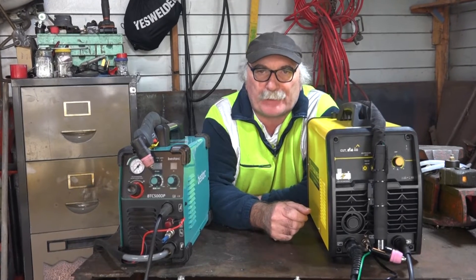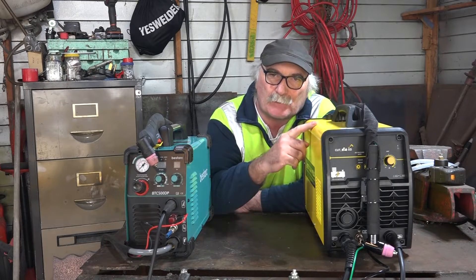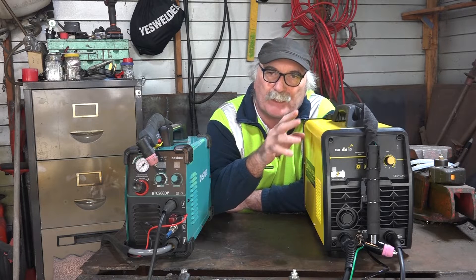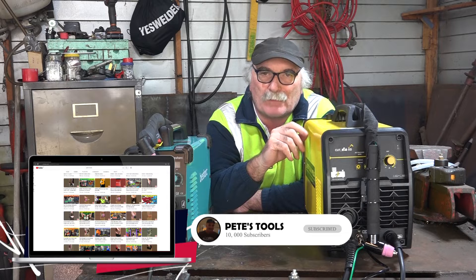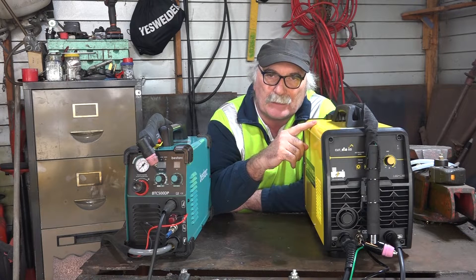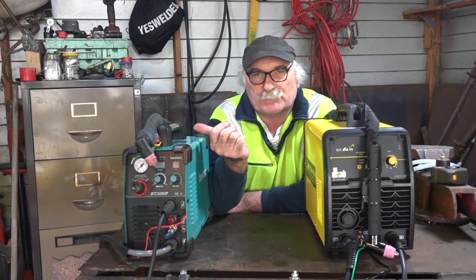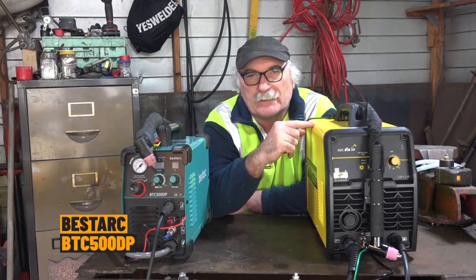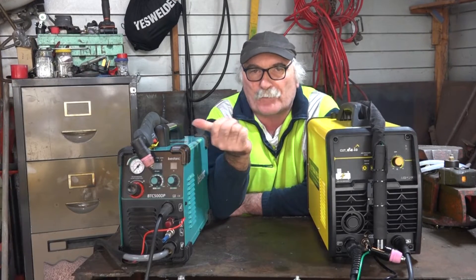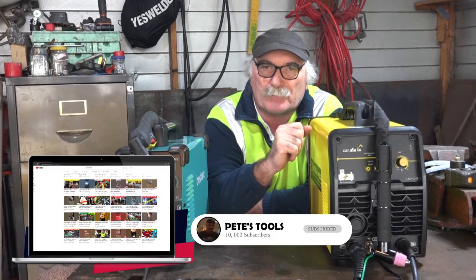G'day guys, how are you all going today? Pete here to annoy you once more. If you've been watching any of the other videos, you know I bought myself a new toy — the plasma cutter with a built-in air compressor. I've been playing with it for a couple of videos now. Check them out online if you haven't already seen them.